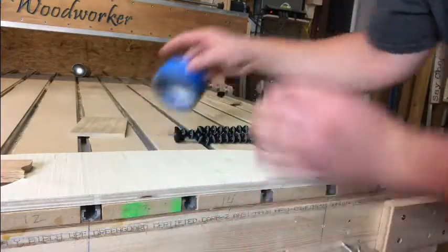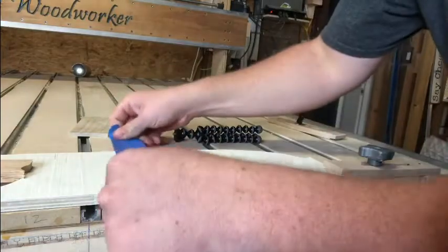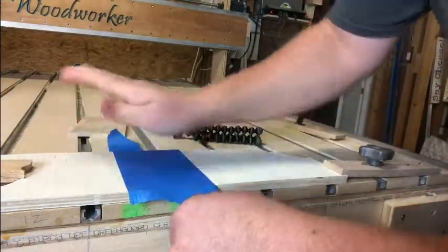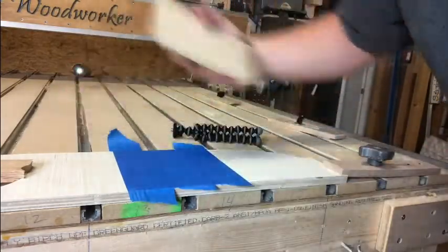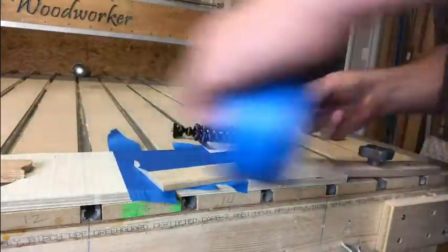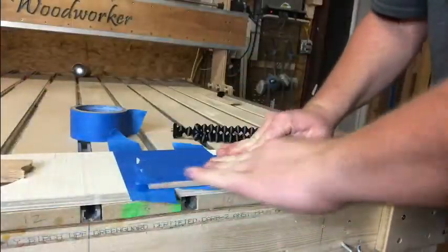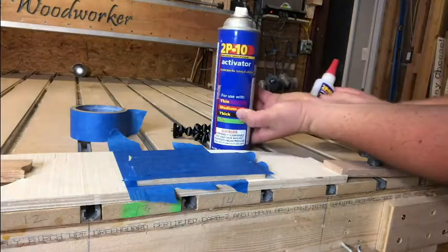What we're going to do is go ahead and use some blue painters tape on both sides of the workpiece, and then we're going to get some superglue. Alright, so this is the superglue.